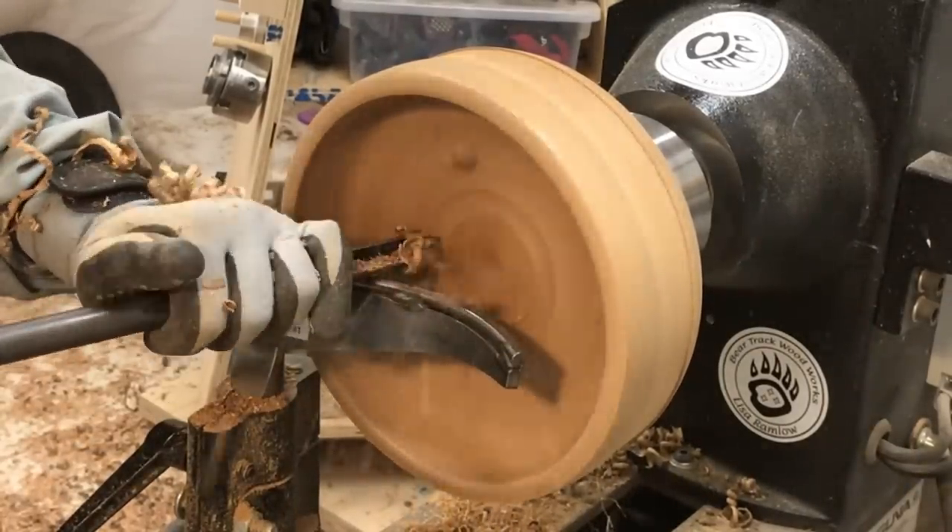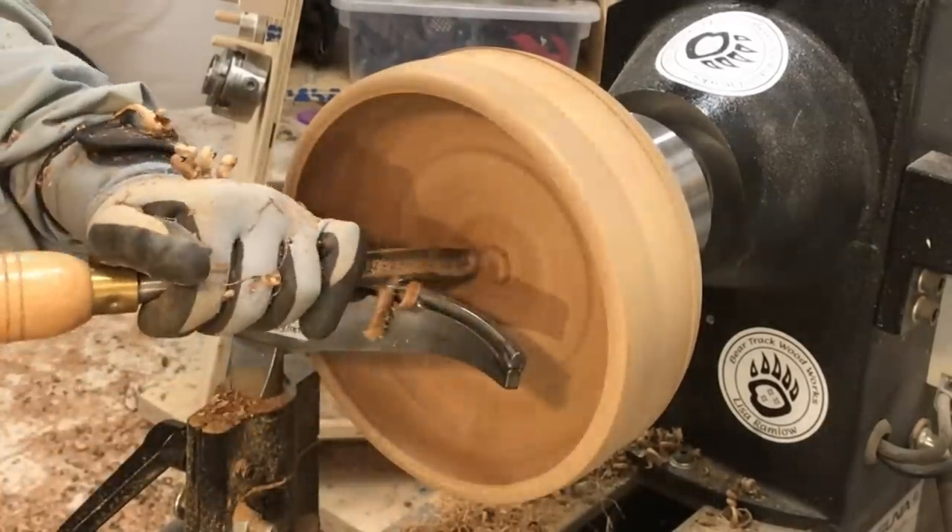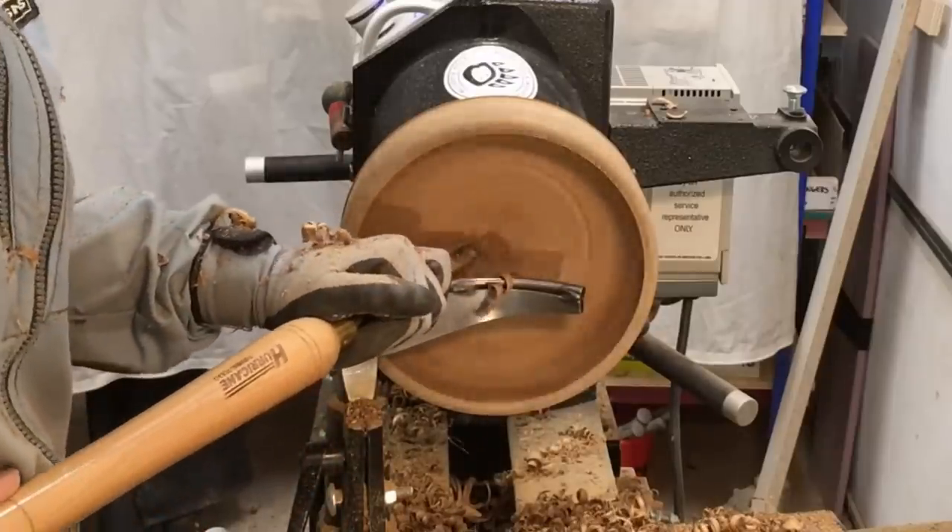I probably had enough left in this blank to core it at least once, and I just didn't even think about it until I was most of the way done hollowing it out.